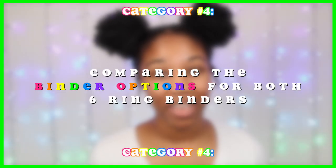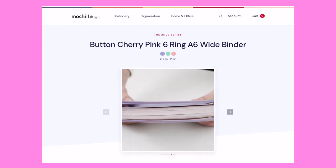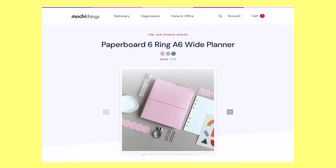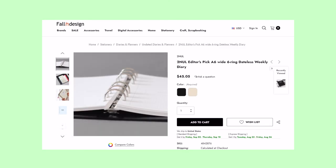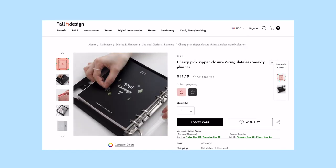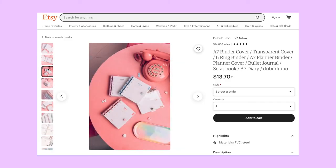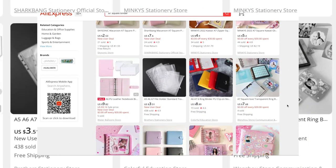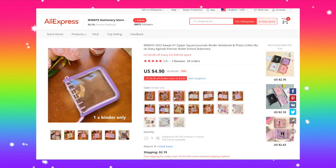Now comparing binder options. For the A6 wide binder, shops like Mochi Things have a great variety — some with a colorful trim and button closure, some with glitter covers, and paper binders for planning. Fallen Design also has A6 wide binders with button closures, glitter covers, and colorful zipper closure options. For the A7 wide binder, some Etsy shops carry clear versions with colorful binder rings for planning, and AliExpress also has them — though they may be called square binders — with glitter covers and zipper closures.